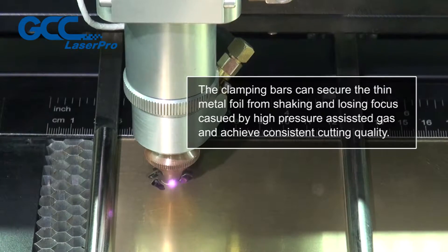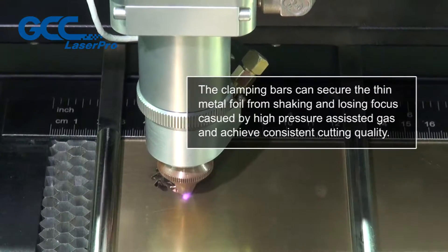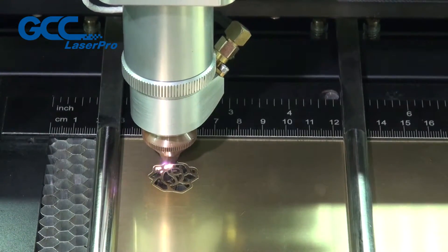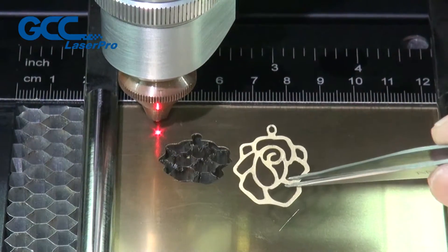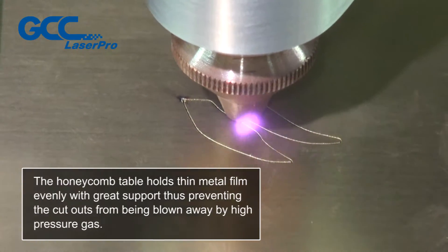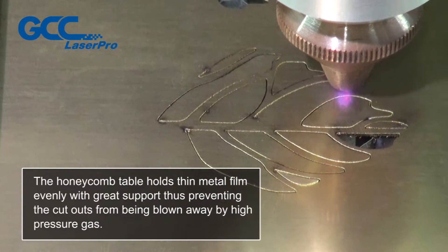The clamping bars can secure the thin metal foil from shaking and losing focus caused by high pressure assisted gas and achieve consistent cutting quality. The honeycomb table holds thin metal film evenly with great support, thus preventing the cutouts from being blown away by high-pressure gas.